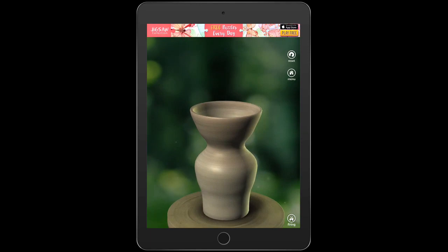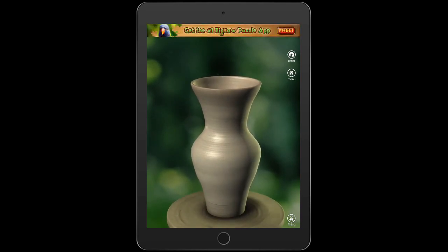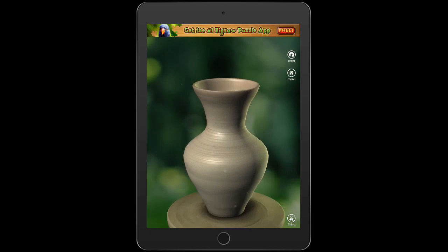We're going to try to sculpt this in 3D with real clay after we're done with our sketch. So you're going to keep pulling it out, moving it around how you'd like it. When you're happy with the shape of your vase, you're going to click fire.